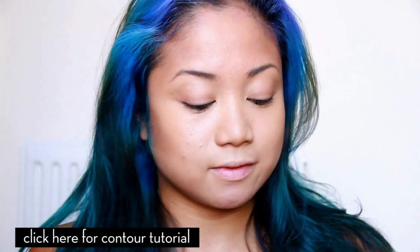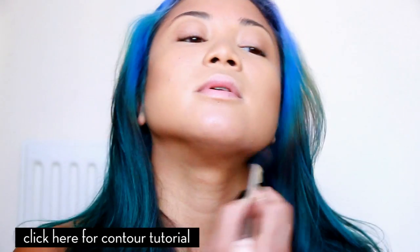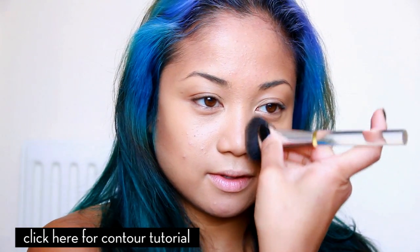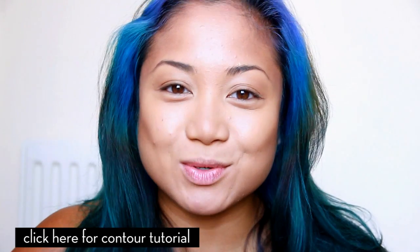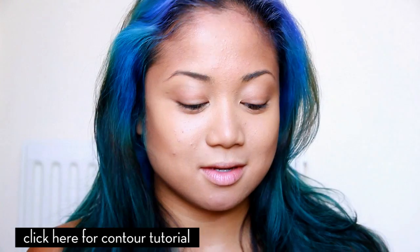After the base is done, we are going to contour with a neutral powder and a blush brush. We're gonna contour the cheekbones, jawbone, and just do a little bit of the nose. I do have a tutorial that explains how to contour more in depth if you're interested. After the contouring is done, we're going to use a little bit of bronzer to marry in the sculpting to the foundation.